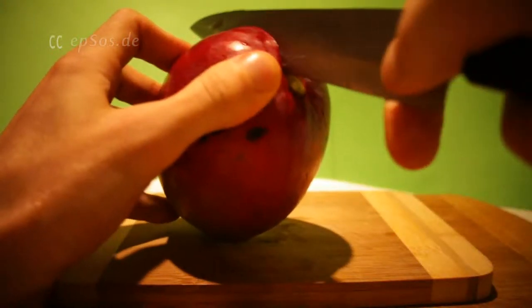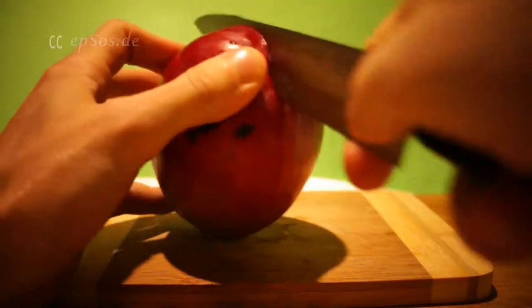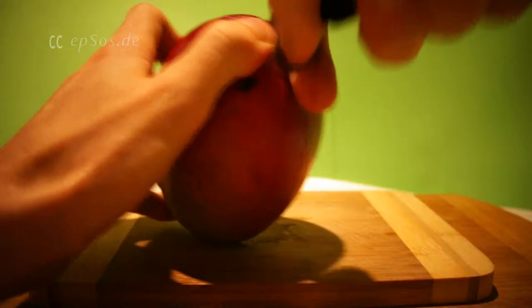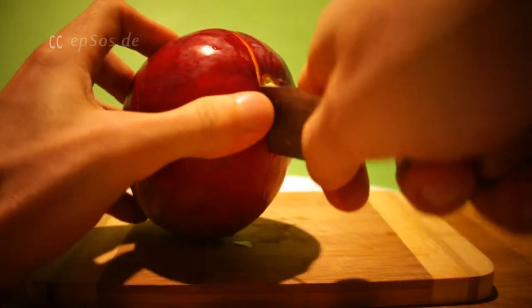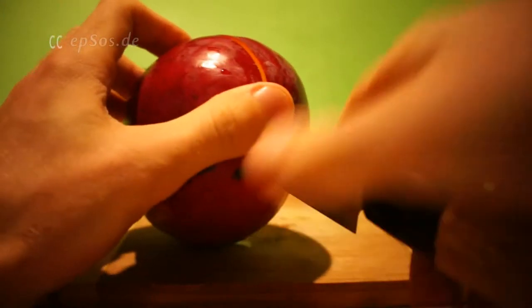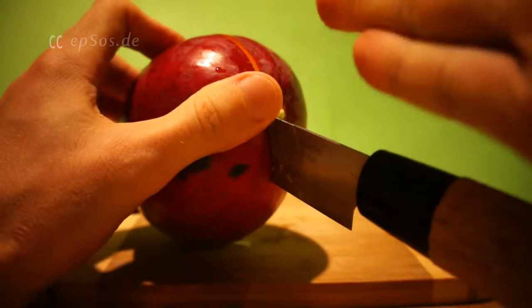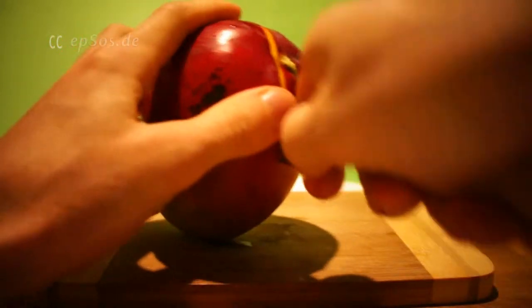I can feel the seed inside. This knife is quite sharp, so it cuts through the seed. If you're lucky, you will just slice on the side of the seed. That should be the goal.